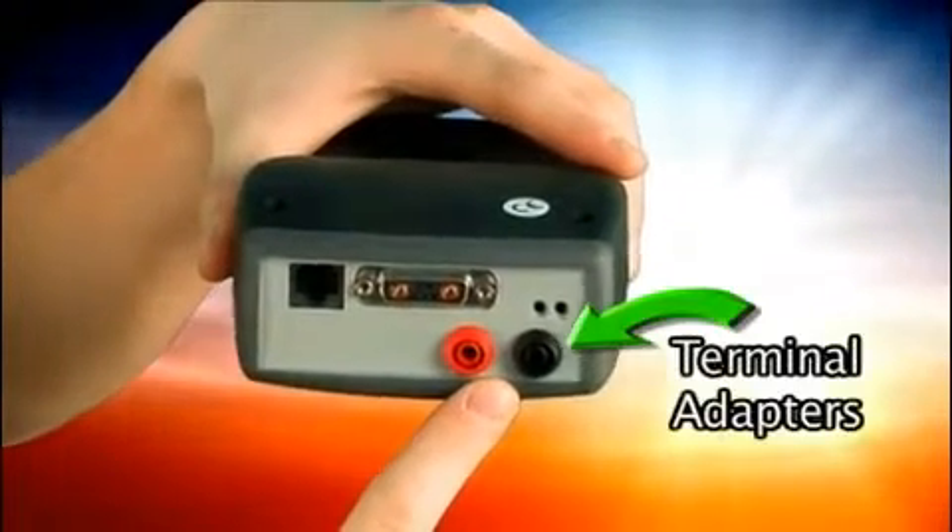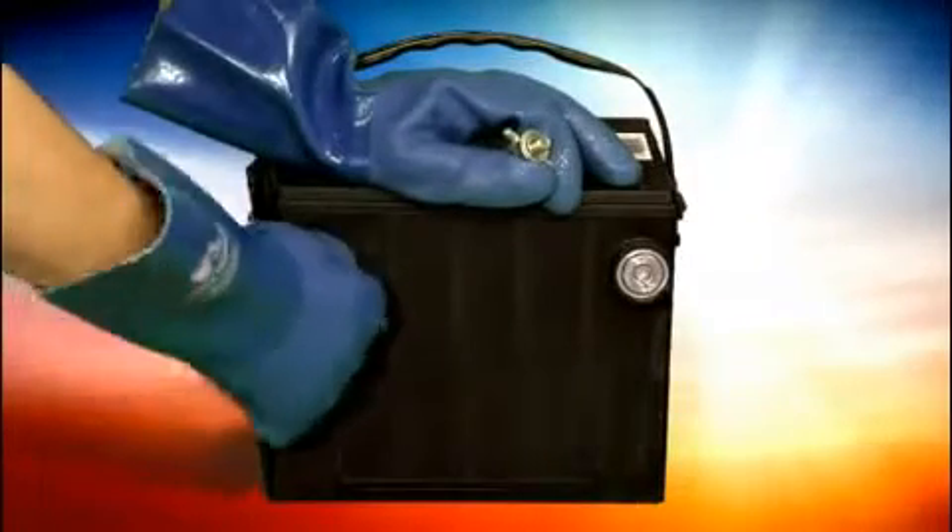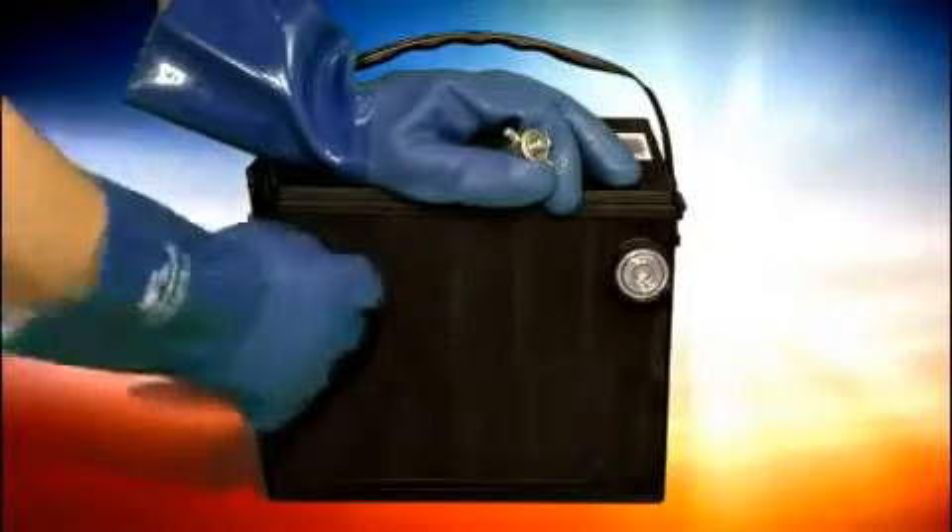The two terminal adapters are for testing side post batteries that are not installed in vehicles. Each adapter has a threaded end that screws into the battery.